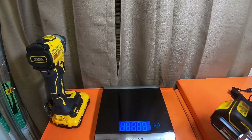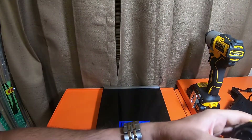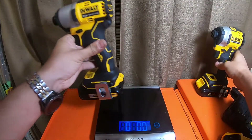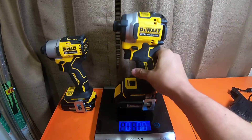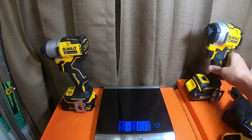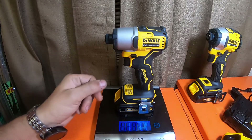Weight-wise, we're going to put the 1.3 amp hour batteries that came with the 840 on both tools. With belt clips, the 840 is one pound 6.6 ounces with the 1.3 amp hour. The 850 is one pound 9.0 ounces with the same battery. So there is a 1.9 ounce difference between the two tools — pretty measurable with the exact same battery.